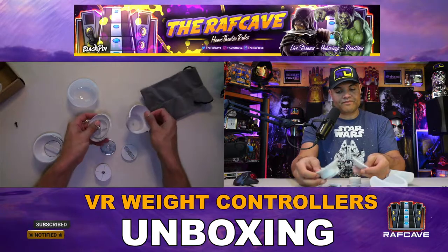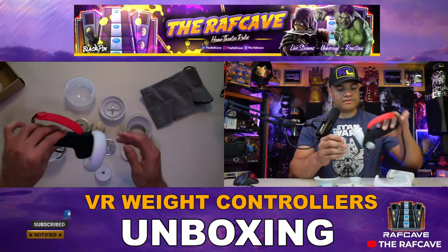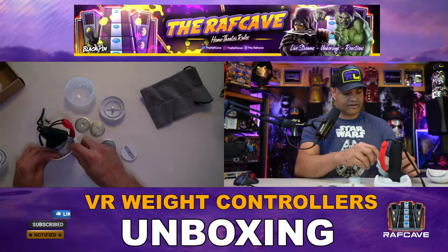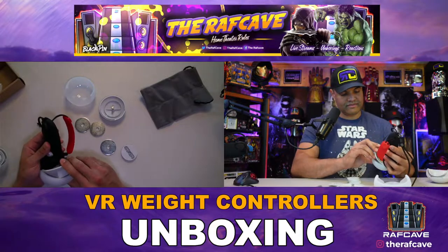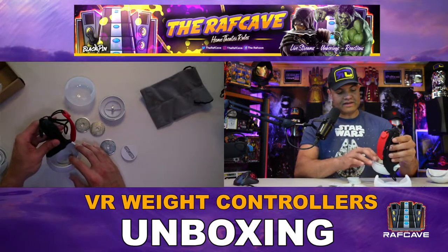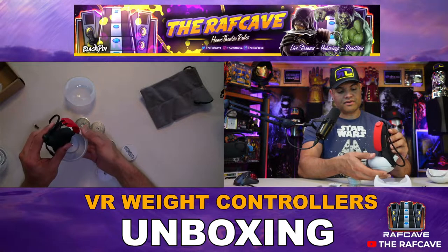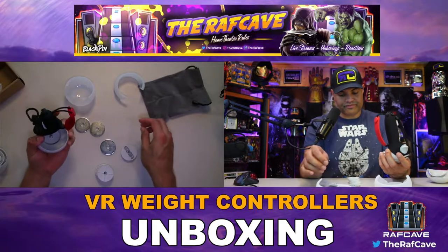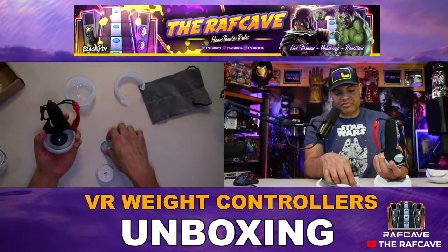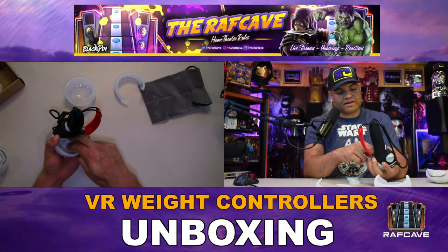Take the protective sleeve off and you have these two pieces. Starting with controller one, I'm going to lay it upside down. Basically we're going to slide this piece in — tight fit — put that down in there. Then you grab the bottom piece and put it through the hole. Put the bottom piece inward, and now you put in as many plates as you want. I'm going to put all three — I'm a big dude, I want to get that workout.